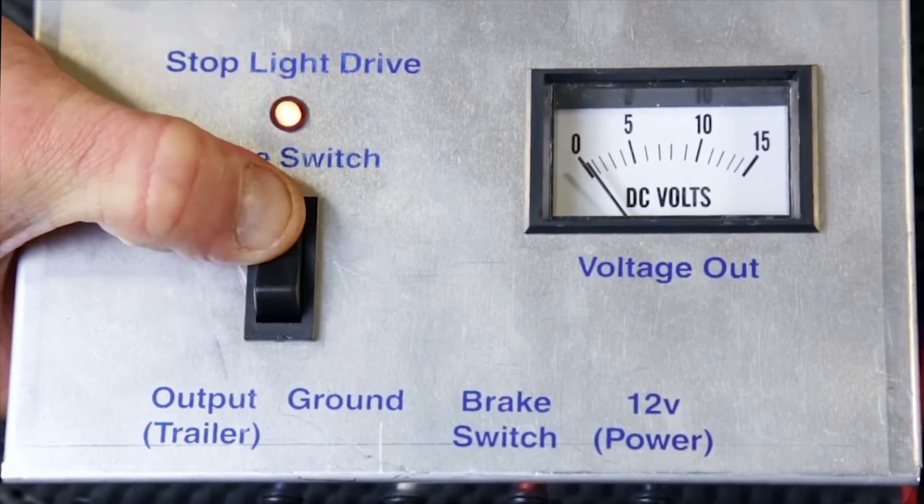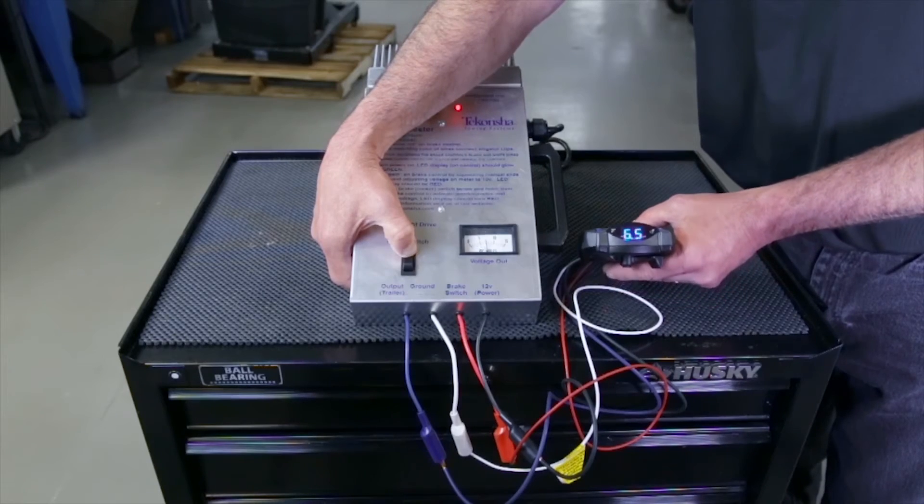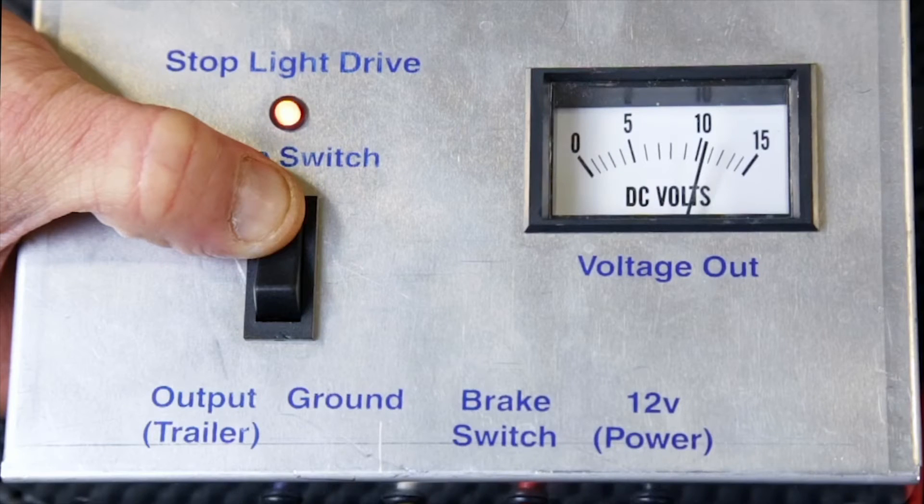Depress and hold the Bench Tester's brake switch. If you are testing a proportional control, tilt the brake control to activate the accelerometer. The voltage on the tester's meter should read approximately 10 to 11 volts.